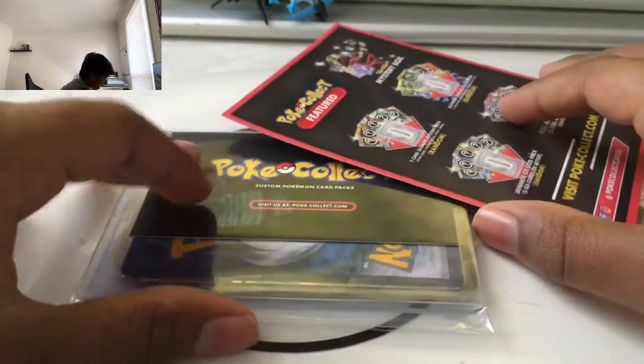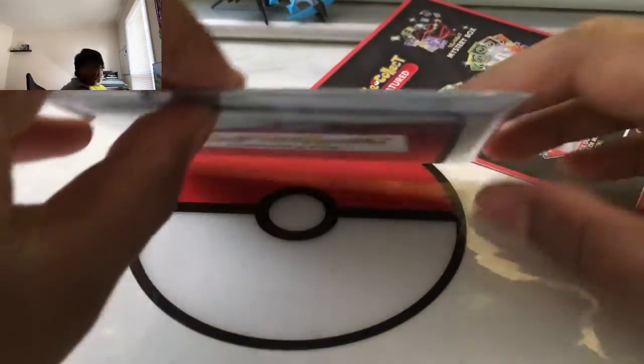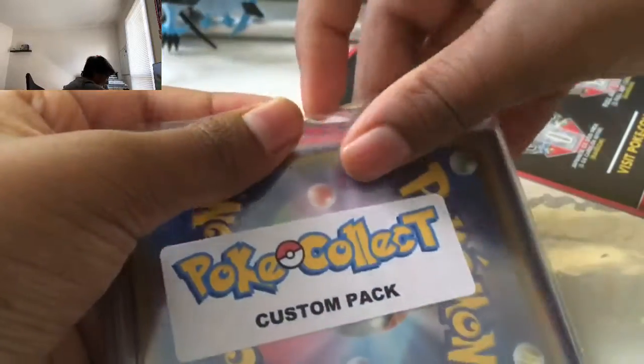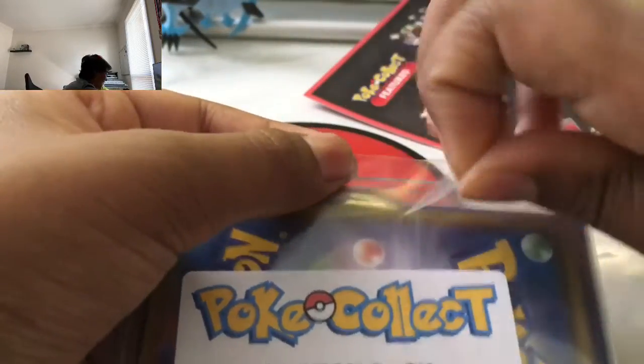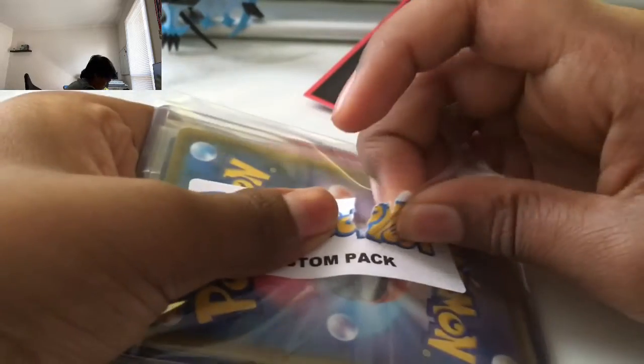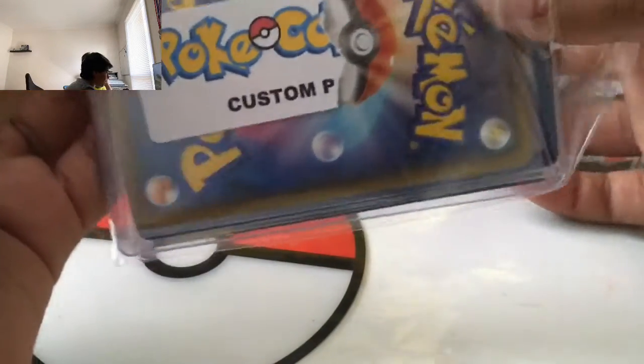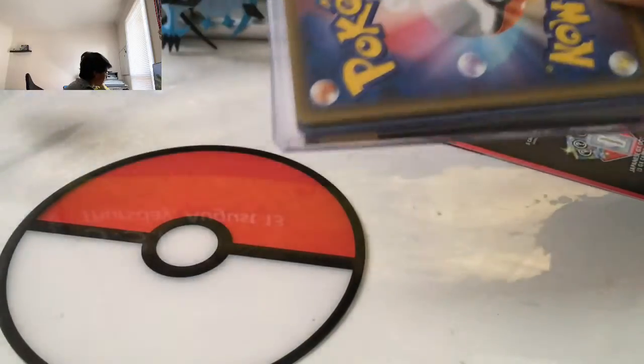We busted open the package. We don't want to show the address or anything. We did that like seven times. Okay, let's just destroy this thing. I see the custom pack, I see the Japanese cards. Sai did the ultra rare only pack, and this time we're going to do the custom pack. I made this myself.